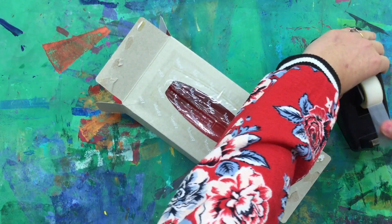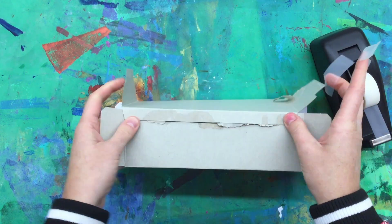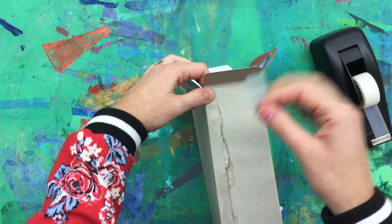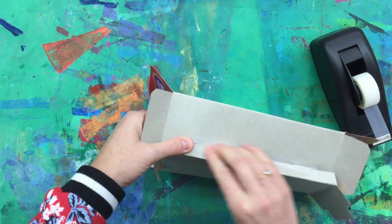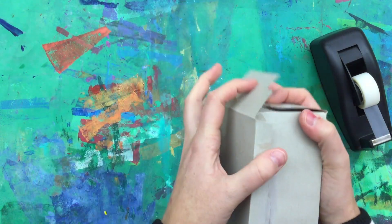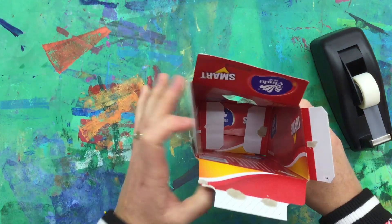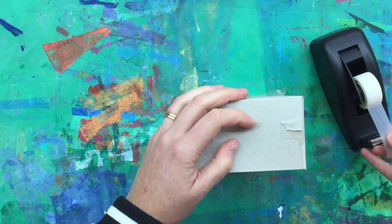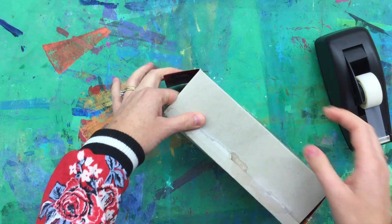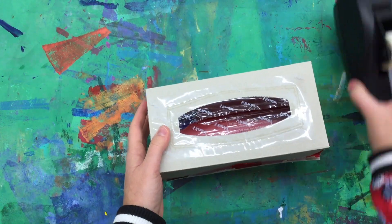Then closing the box back up — get some tape ready. You might need another hand, or a paw if you only have your cat to help you, to close this box back up. This is where you could staple it as well if you didn't have tape. So just see what you have in your house — use what you have. Stick those down quite strongly so those germs don't escape from jail.